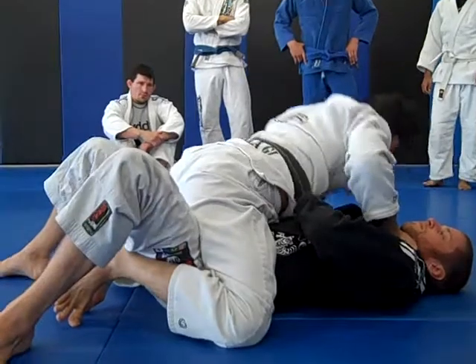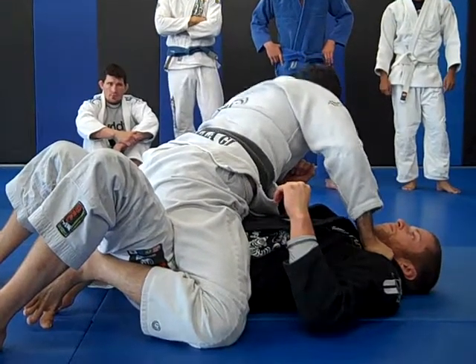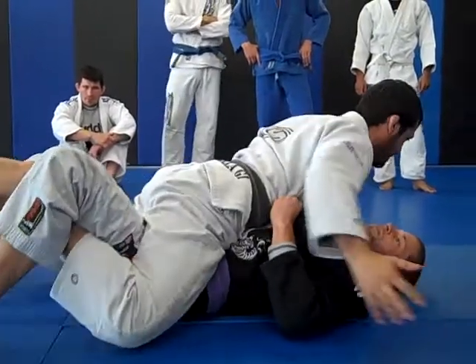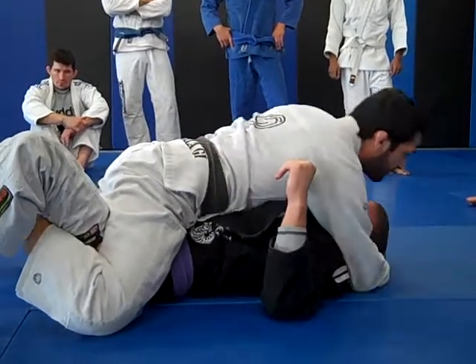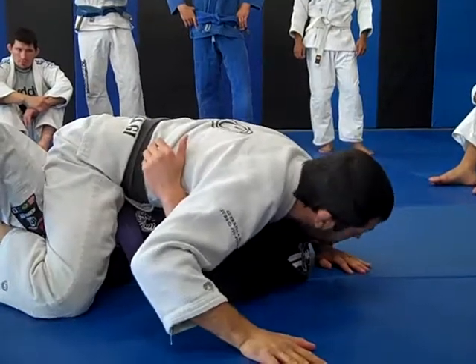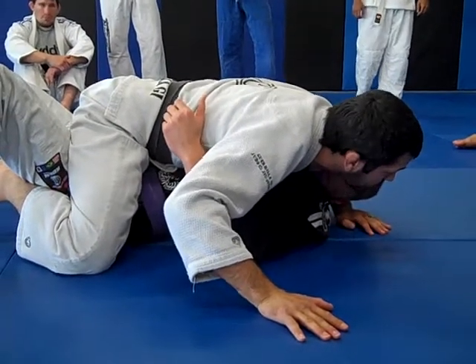Once I gain mount, unless I'm very confident in the position, I don't go into a transition to finish — I just lock mount down. I call it the skydive: my knees drop, my hips are forward like I'm skydiving, and then I control the head. BJ was really big on controlling the head and going to one side, so he has bonus head control with his mount. That's what I want you guys to do.